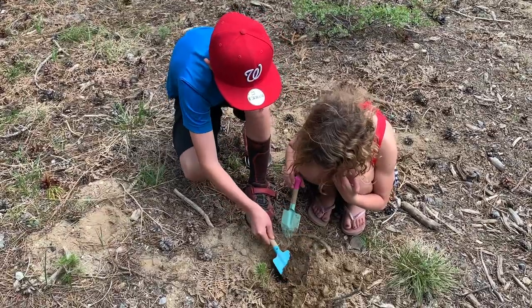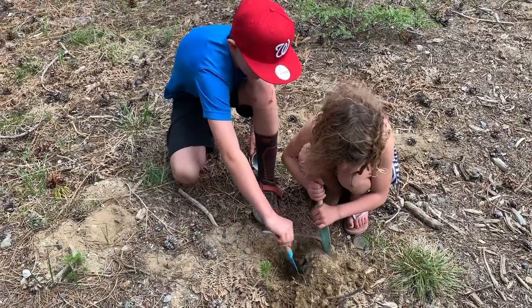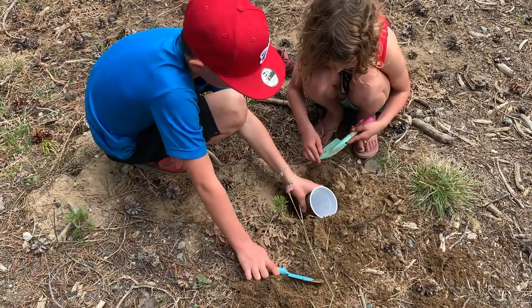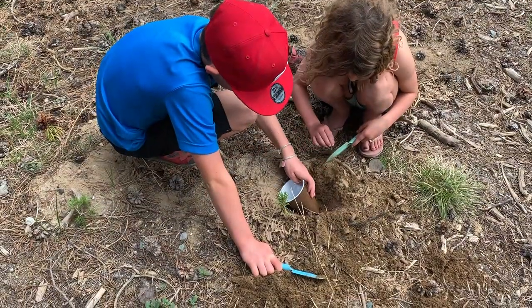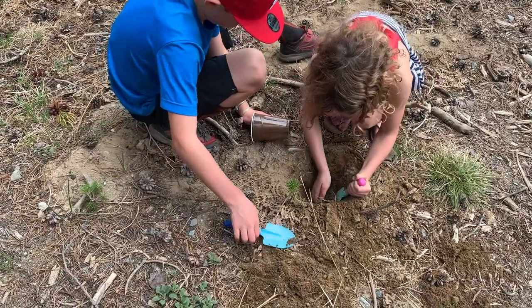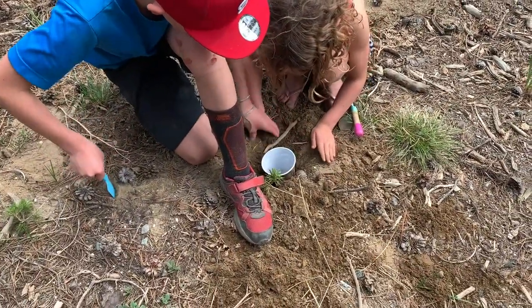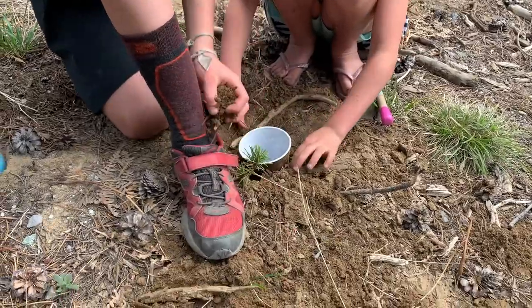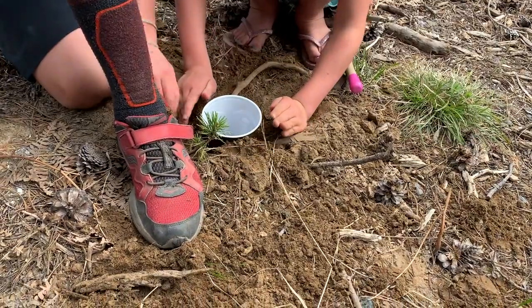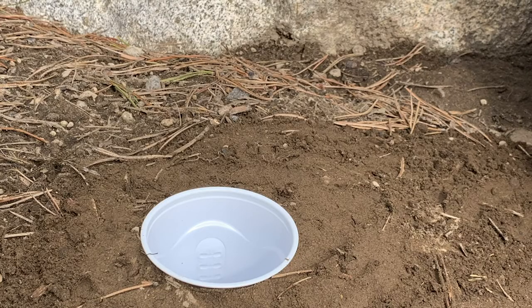But if you know you're going to be away or you're not going to be checking them, either pulling them out of the ground or covering them up is super important. Griffin and Mari are using different spots in the yard so they can get a complete picture of what's available. They're digging deep enough that the pit trap is even with the ground so the insects can walk right in. You can have it straight up or leaning a little bit to the edge, but if they have to climb up and in, they're probably not going to go into the cup.